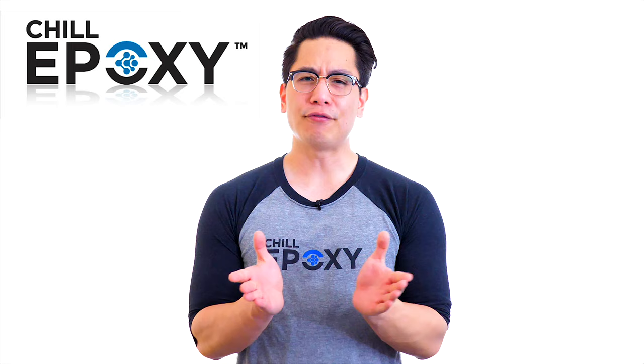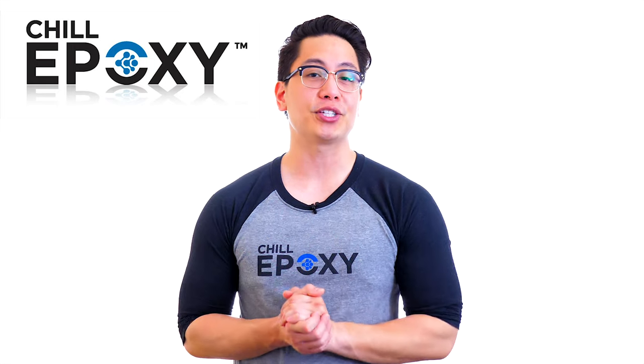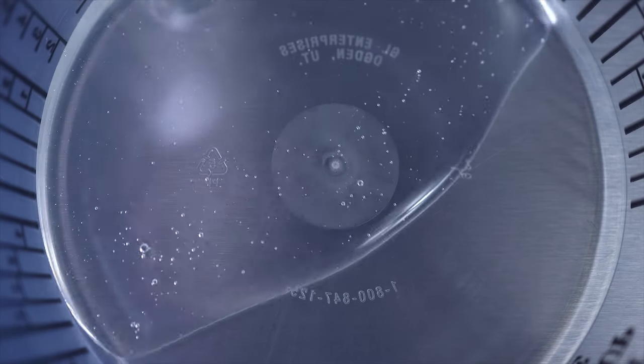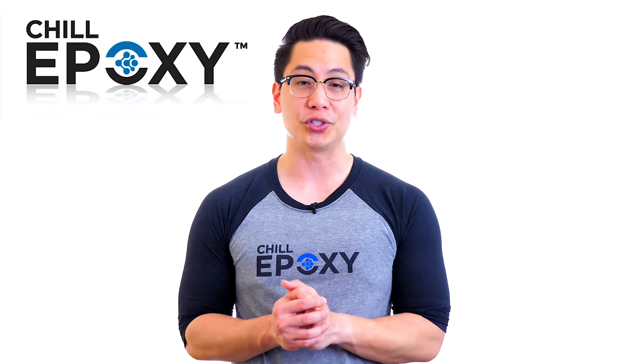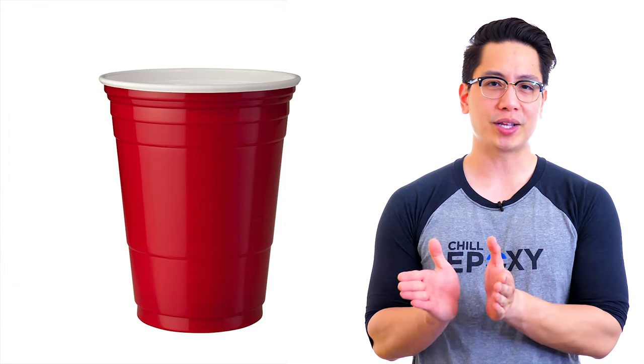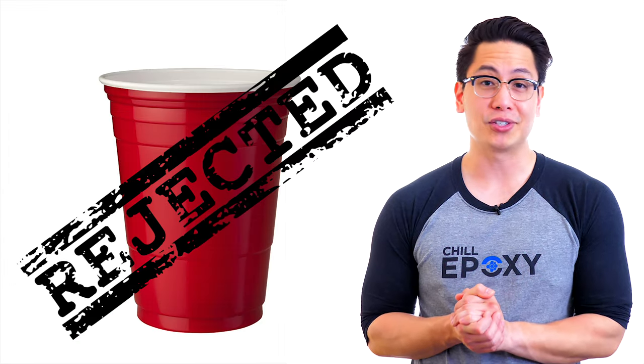Here are a few things to avoid. Avoid containers that have already been used and mixtures that are dirty and contaminated. Avoid using containers with uneven bottoms, sides, or rings which do not allow a completely homogeneous mixture. Use containers with smooth bottoms and sides. Keep those red cups for your next beer pong contest, not to mix epoxy.